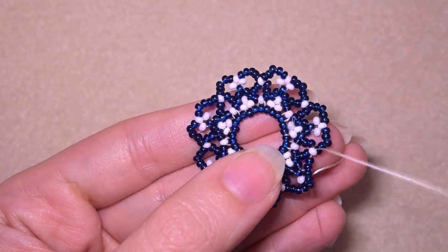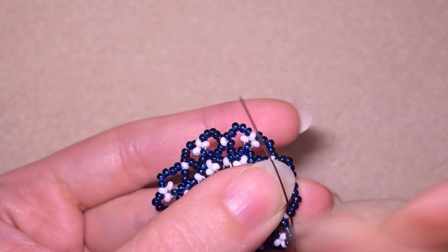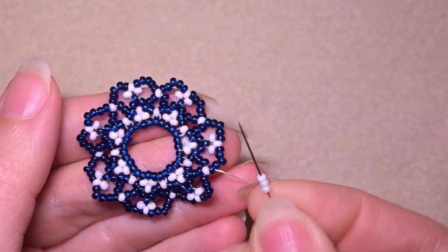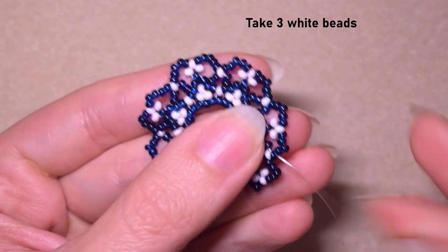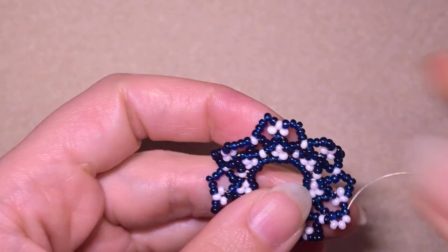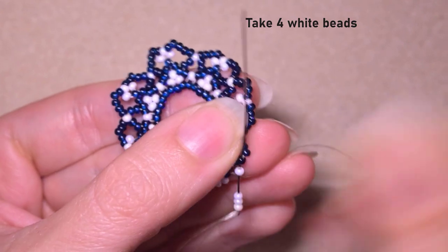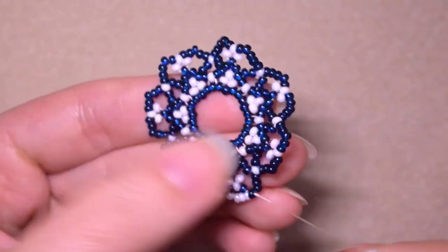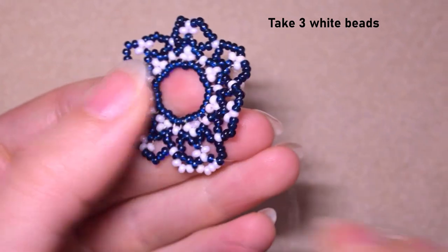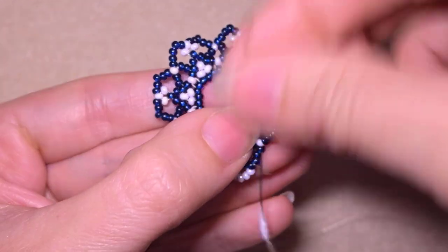Here I am adding my last five beads from this row. In the next row I'm going to go through the first of those five beads I added in my previous row. I take three beads, skip the next two beads, and go through the following. I take four beads and go in the second blue bead after the white angle. Then I take three again, skip two, and go through the last dark bead here and through the white at the angle if possible in one movement.